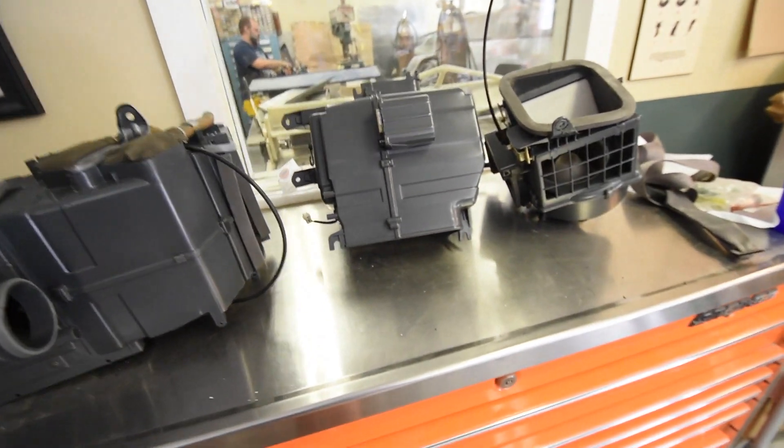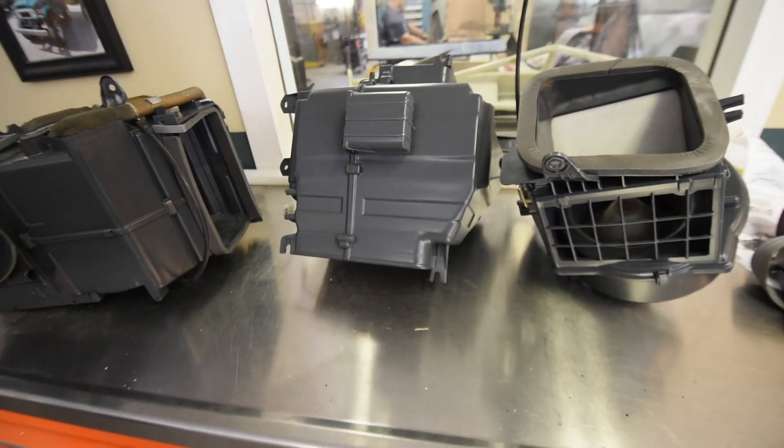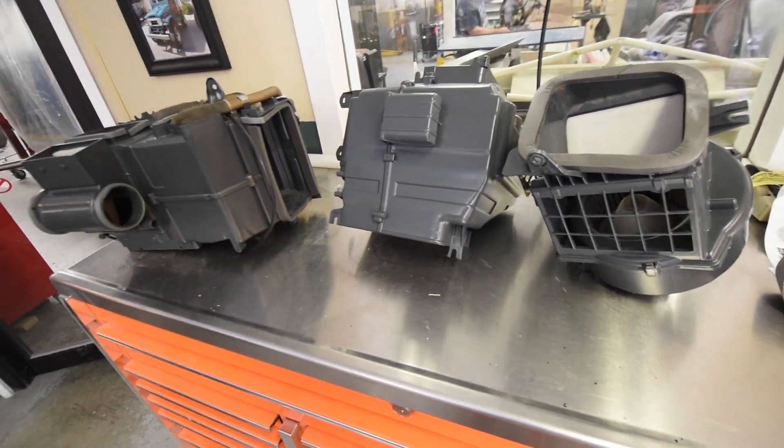These will just go back into a box, go on a shelf on a rolling cart. When the assembly happens, they come out and they're ready to install.